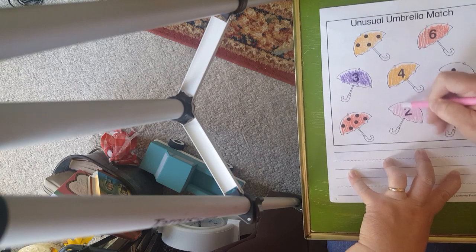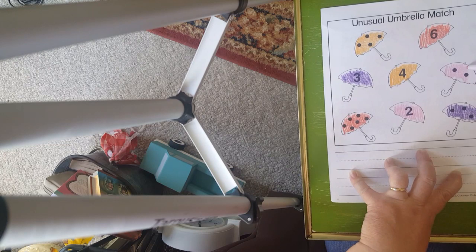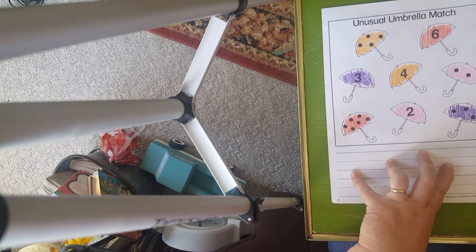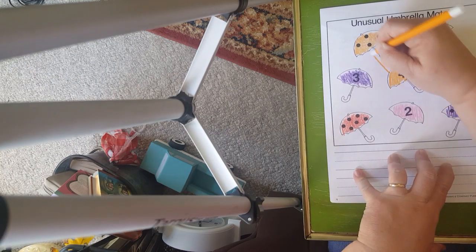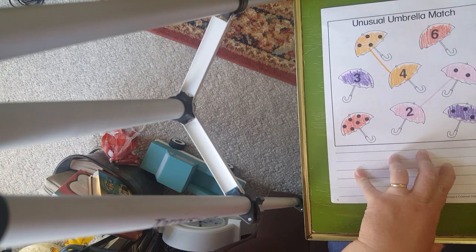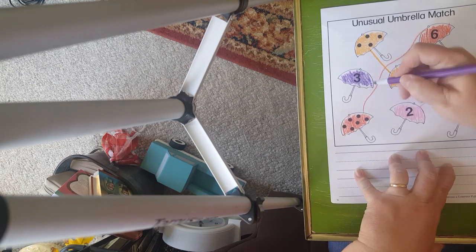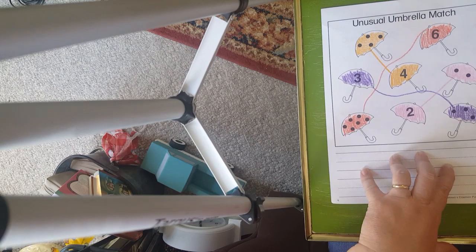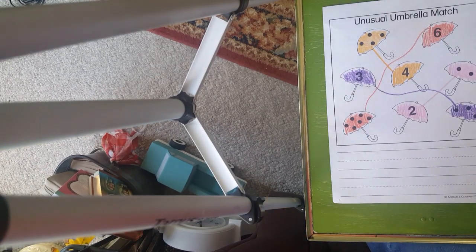Now you don't have to color yours the same colors I did mine — you can choose four other colors if you want. But be sure you fix it so you can match them. The other thing you could do is take a line and draw it from here to here, take a line and draw it from here to here, another line going over and around to here, and the last one going down to that one. So do whichever way you would like. Boys and girls, have a great day. Bye bye!